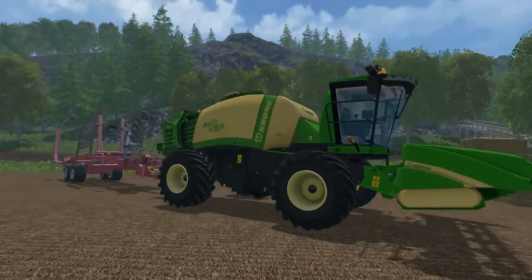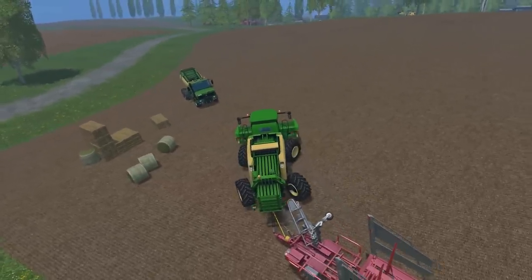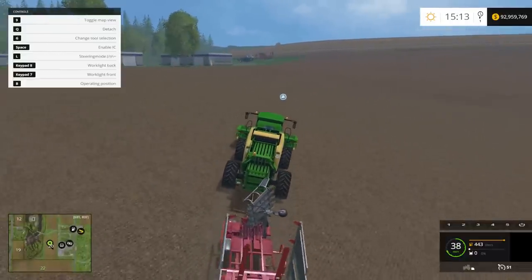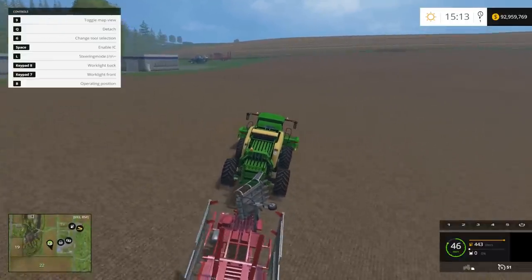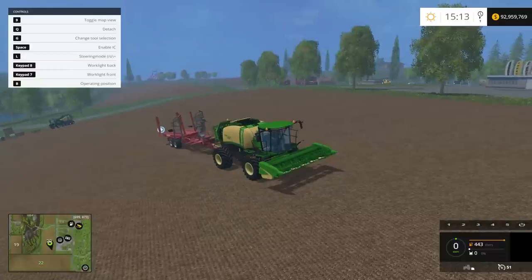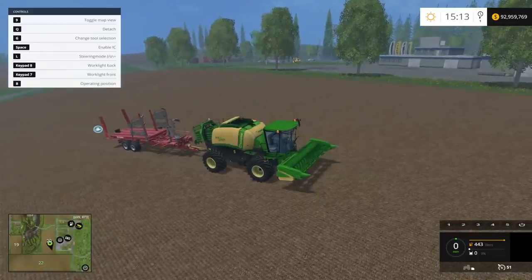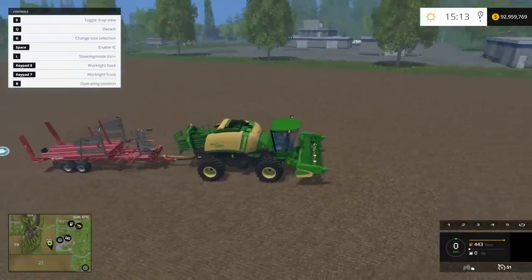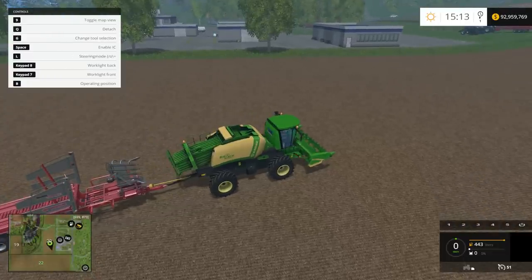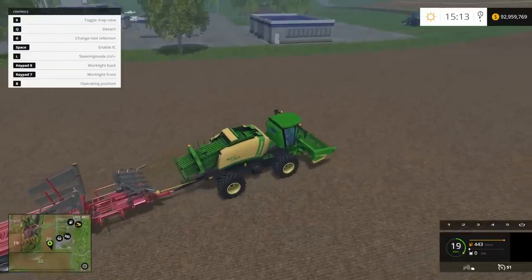Let's take these out onto the field and put them to the test. I have some straw set up - we'll make straw bales first. As you can see right now, I have all-wheel steering. If I hit L I can switch it so just the front tires turn. Hit L again and it's just the back tires. Hit it again and it's back to all four wheels. So you can switch steering modes as you want.